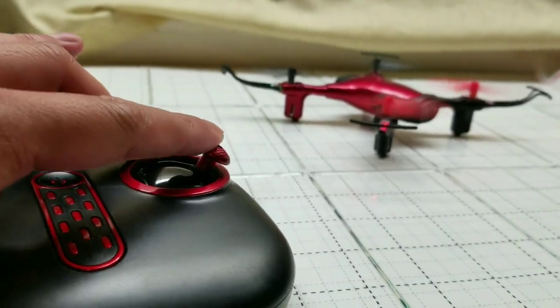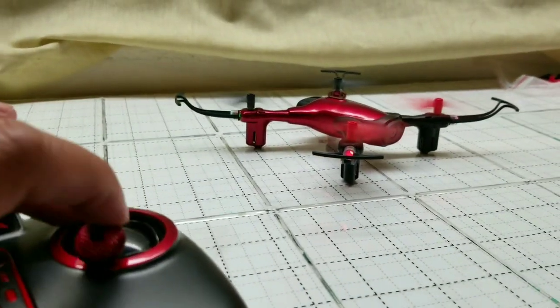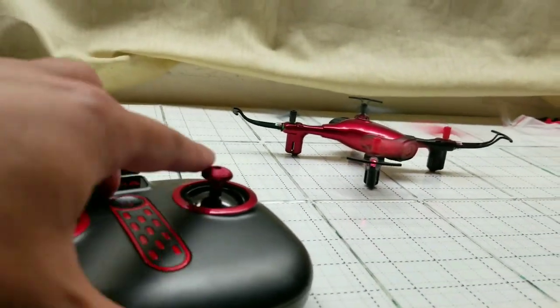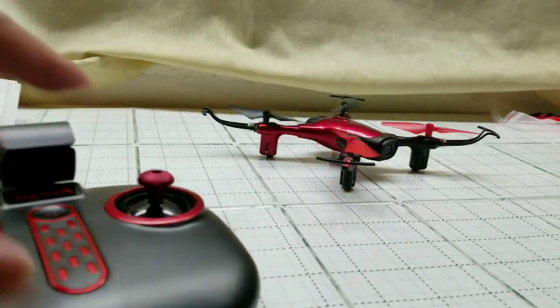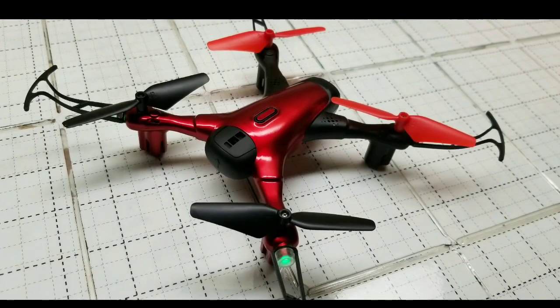I can't wait to take it out and fly, so look for videos on that. That's really about it — I'll probably post more videos in a few days just to show you this is pretty awesome. For 29 bucks it was well worth it.